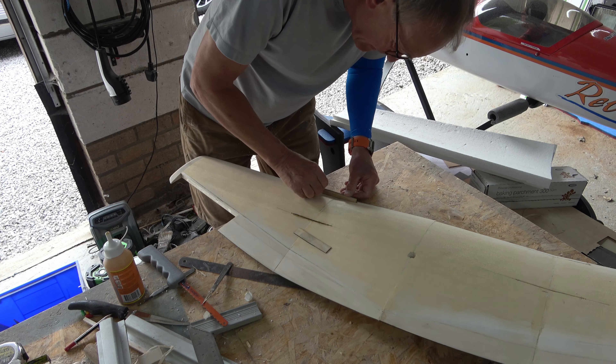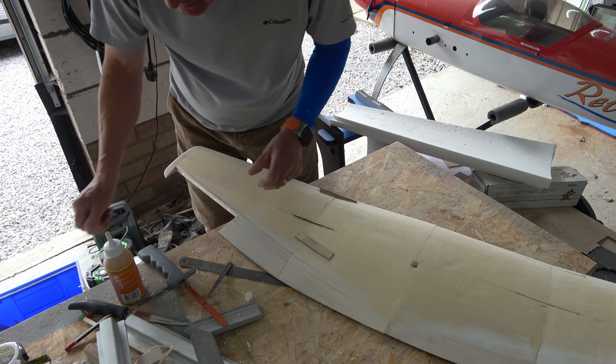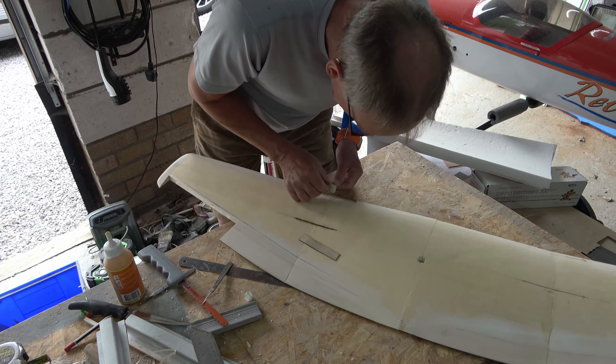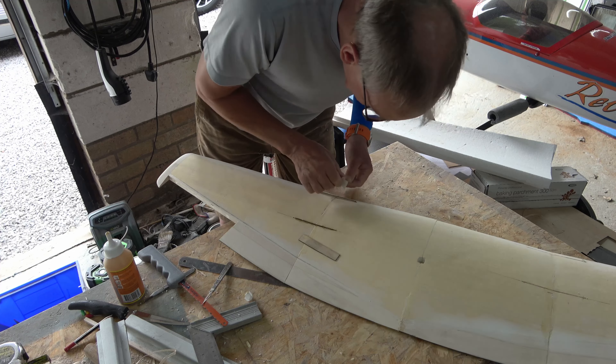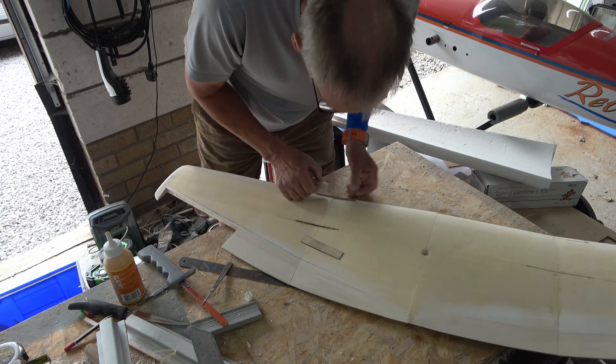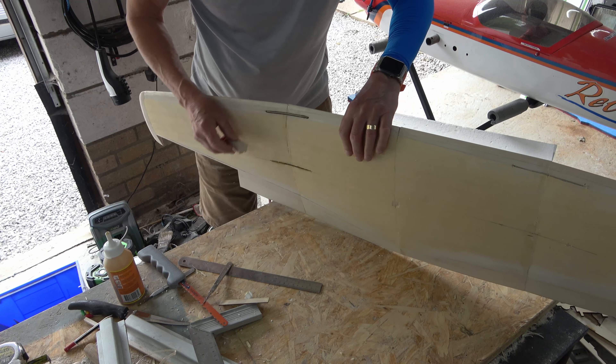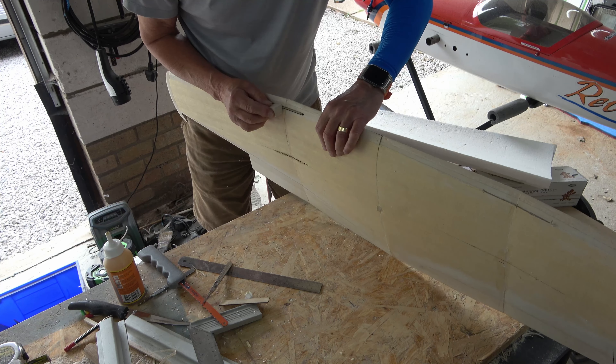I measured it — from the trailing edge, it's 160mm, measured off the drawing. That's absolutely fine. So there you are guys, that's how you do the dihedral braces. I'll do the other one and come back to you later.